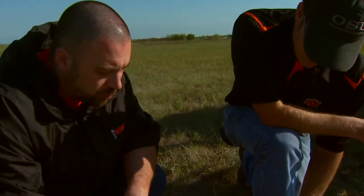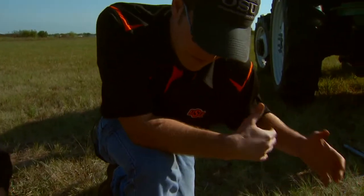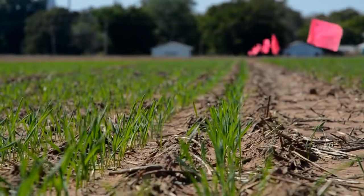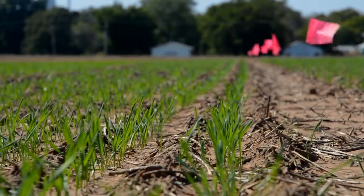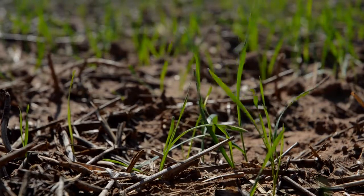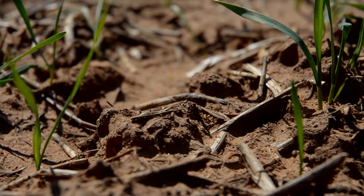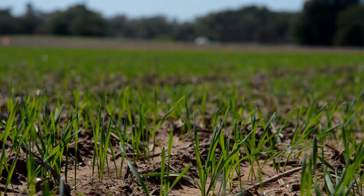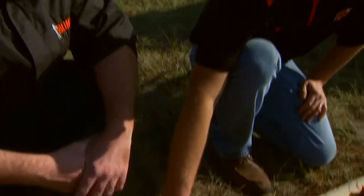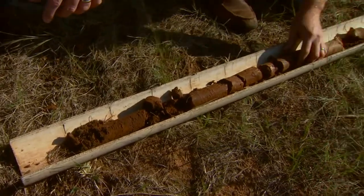This time of year the part we're really excited about and want to see moisture in is up here in that first few inches. Exactly — for establishment. During establishment, during the early growing period of any crop, whether it's grass in the spring or wheat, we want moisture at the near surface to get it to germinate and to elongate roots down into the deep profile. And this deep part is what the plant's going to use later on in its lifespan.